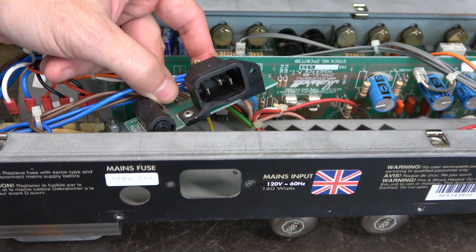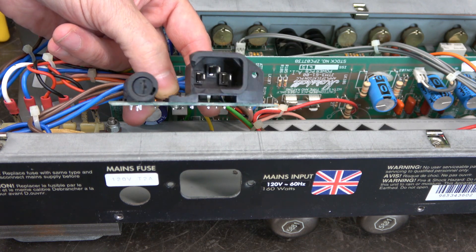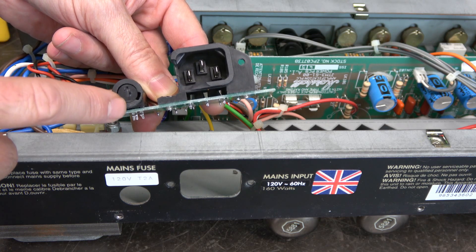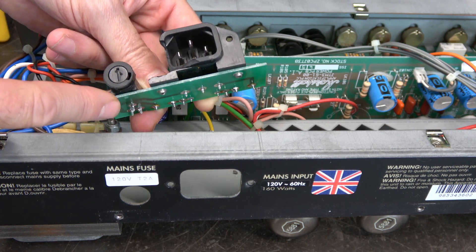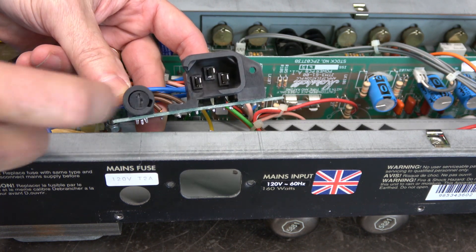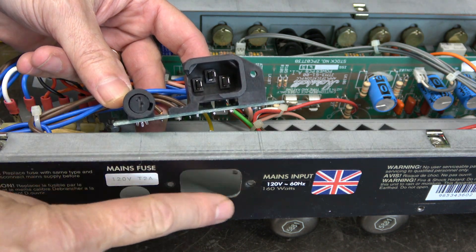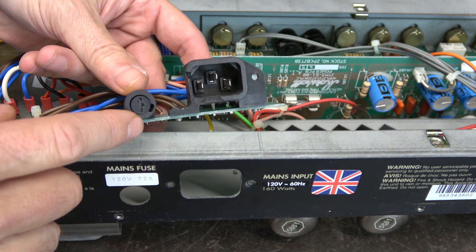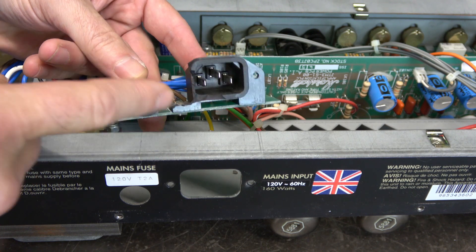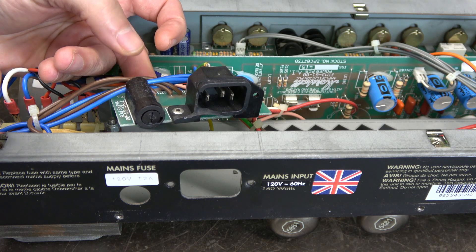Here's the main issue with this Marshall amplifier that I need to repair. This is the AC input jack for one of those IEC type AC cords with the built-in fuse holder, and as you can see it's all assembled on a circuit board. This guy got damaged at one point in its life — here's the other piece I pulled from the mounting area. You can't really go to a parts house and buy this jack and replace it. You actually have to buy this entire circuit board, which obviously takes some time and is also expensive.